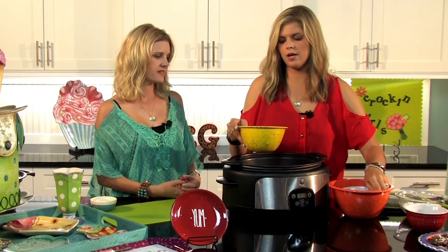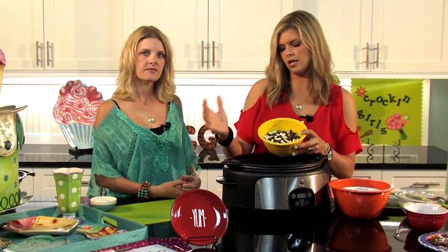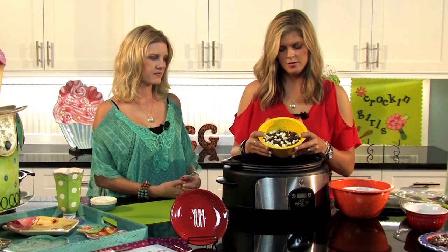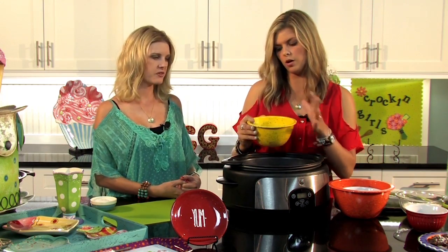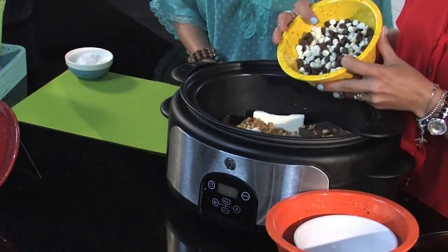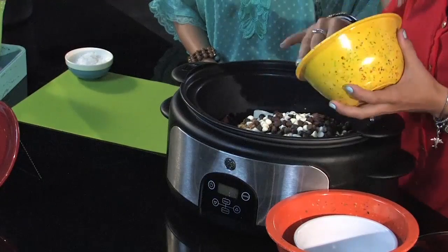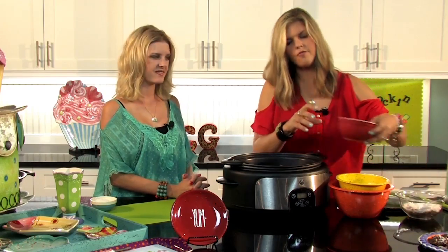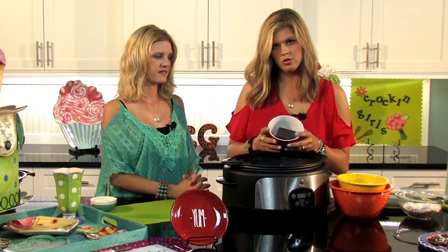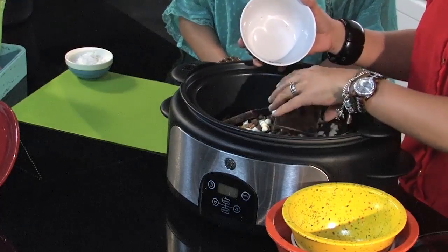Then we're going to do two cups of baking chips. If you have butterscotch on hand, white chocolate, semi-sweet, or milk chocolate — whatever you want to use. I've done a mixture; you can do all one kind. I did some chocolate and some white chocolate, but the butterscotch is really good too. The first time I made them I used butterscotch — really yummy. Then there's the four-ounce block of Baker's German chocolate in the green box. This doesn't have to be mixed up; it will all melt down and be fine.